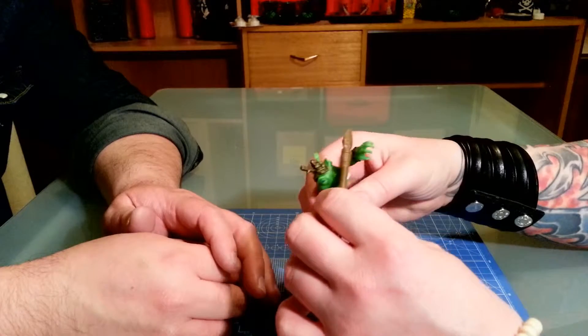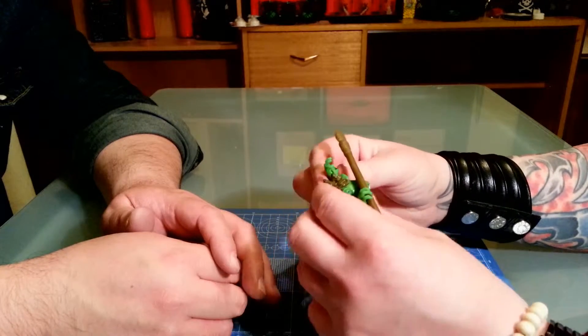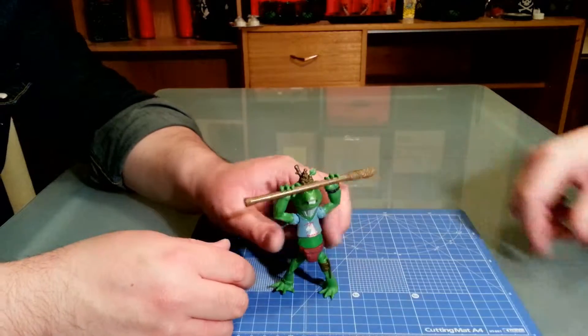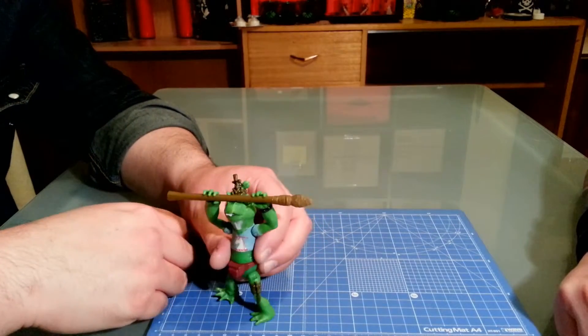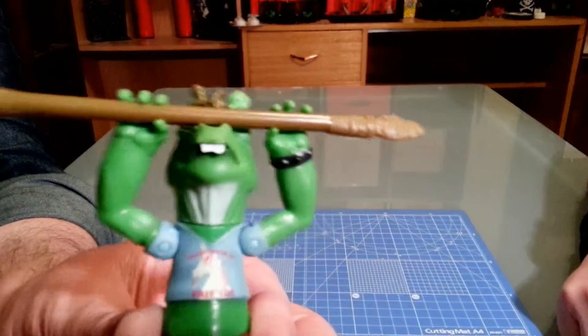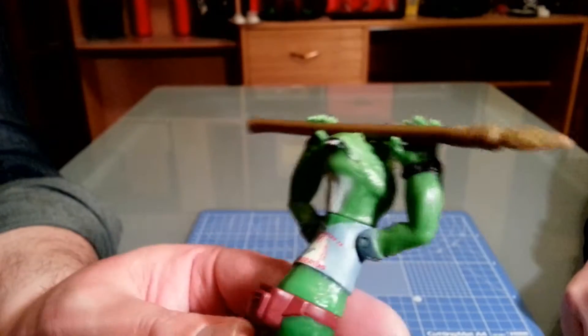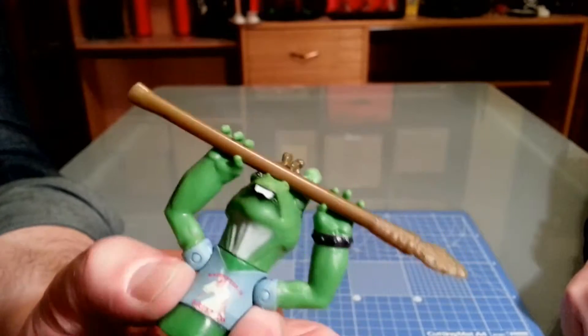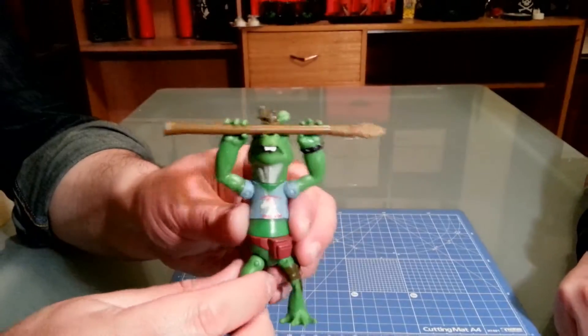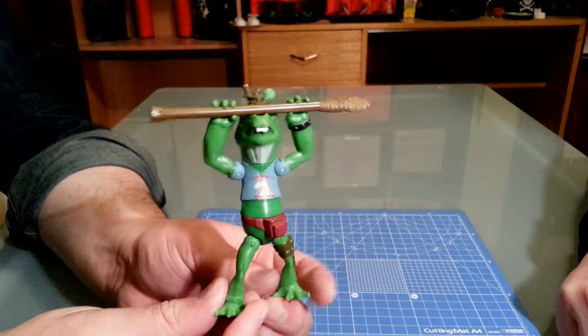Can he hold the spear? Kind of, yes. He can — he can kind of double-hold it. He can't see. He's like, 'Oh God, I can't see, I'm trying to fight.' I was going to close with his t-shirt though — it's kind of funny. The t-shirt is kind of cute. And a little pot belly — yeah, he's got a little paunch, he's got a fanny pack. So it's a faithful recreation of the character you saw on screen.